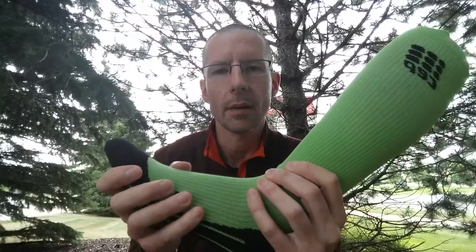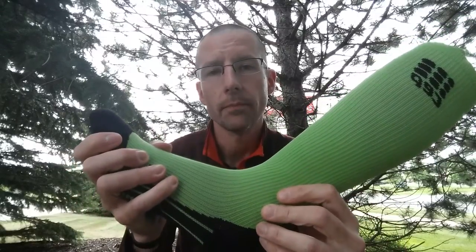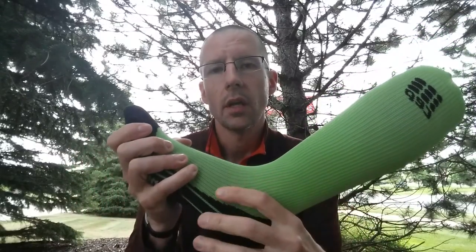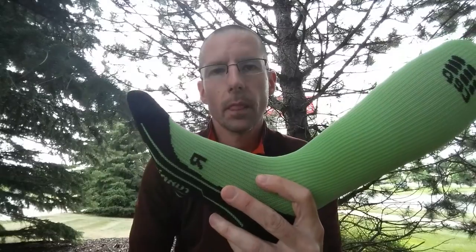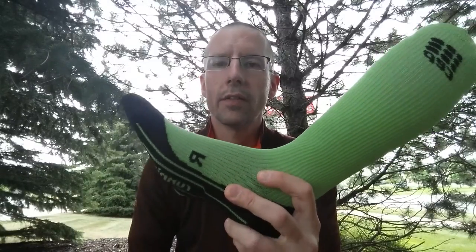But they're not the magic bullet. If you have shin splints, the sock is going to help you feel better — it's not going to fix the problem. If you have tight calves, it's going to help you feel better — it's not going to fix the problem. Understand that, please. These are going to be great for helping you feel better on your run and for your next run, whether you're running in them or sleeping in them. They're fantastic, but you need to do more than just wear these.